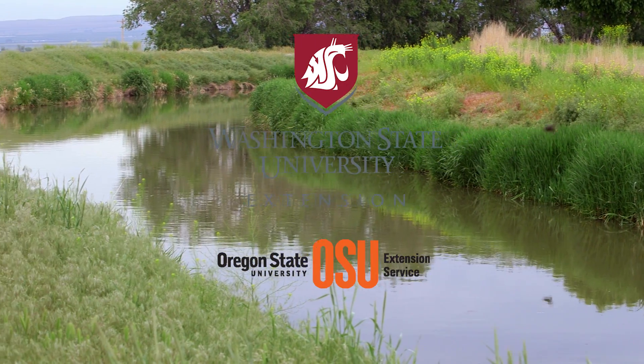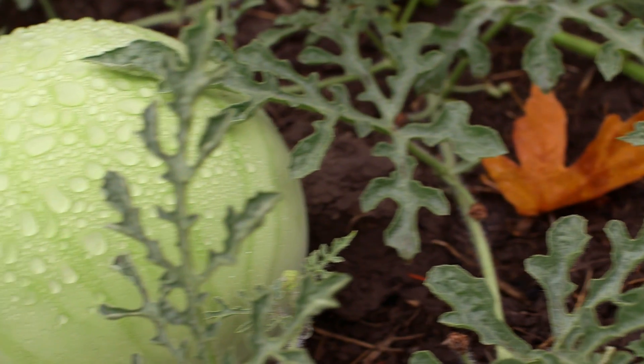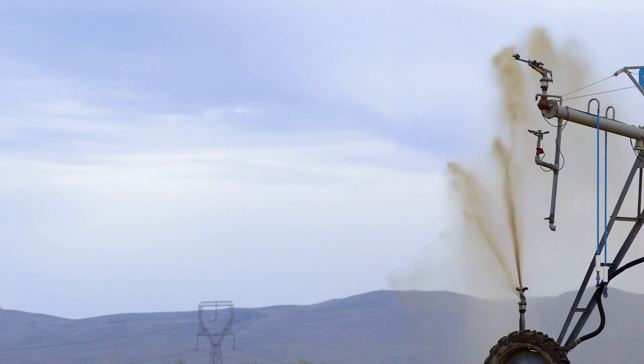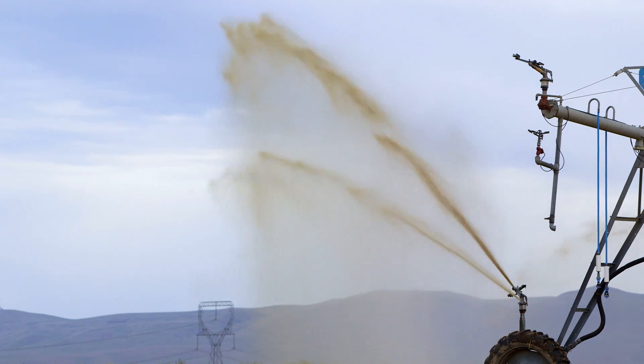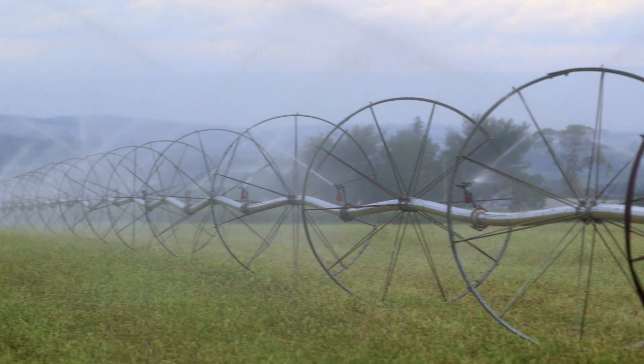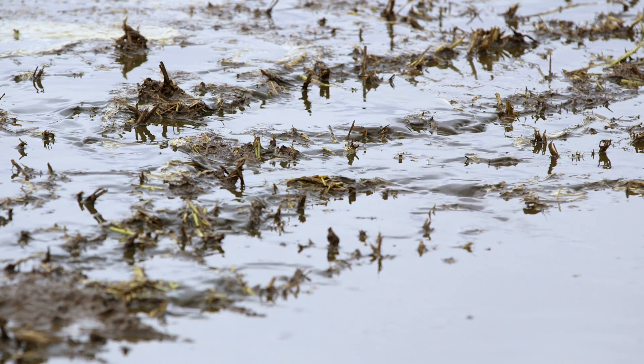Water is becoming a bigger and bigger issue and we have less access to it. Another concurrent theme in agriculture these days is systems that are really reliant on a lot of inputs like plastic and irrigation and applying tons and tons of water.